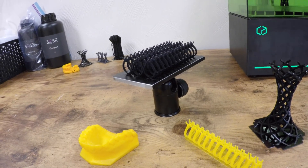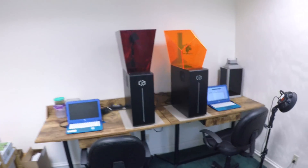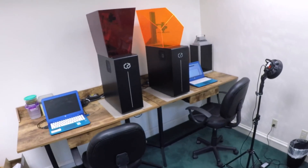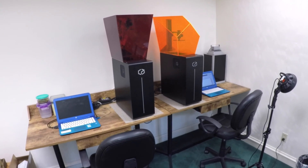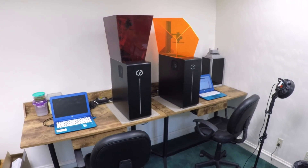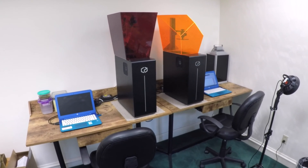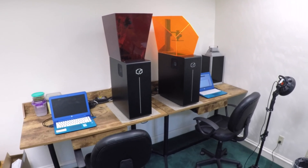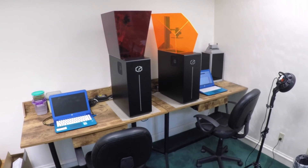We've got an example of your first printer — was that about two or three years ago? The left one is Titan 1, the right one is Titan 2. The difference is mainly user-friendliness — the Titan 2 has a built-in Raspberry Pi and it's Wi-Fi enabled, but in terms of performance they're the same.